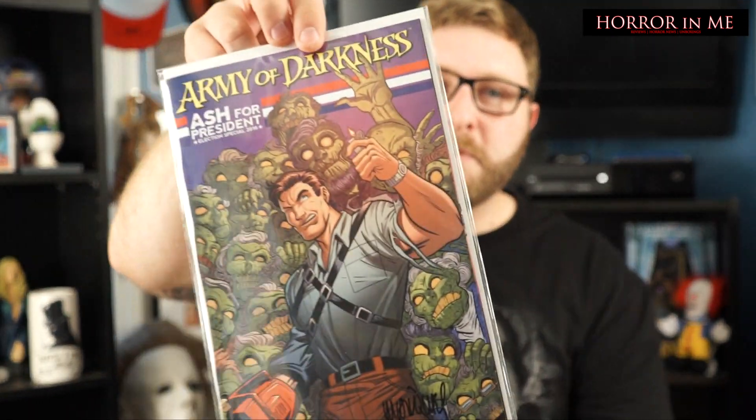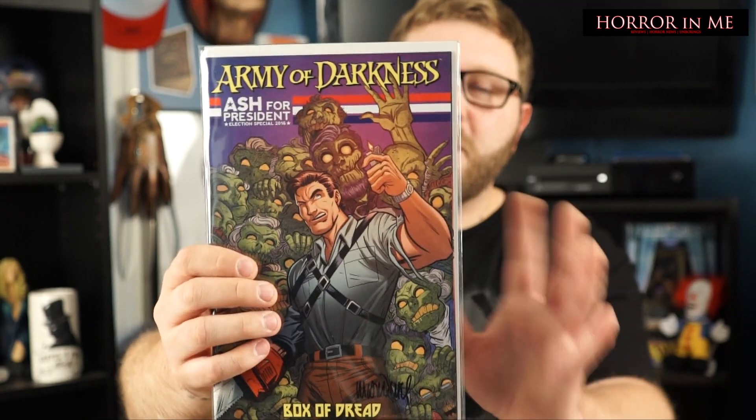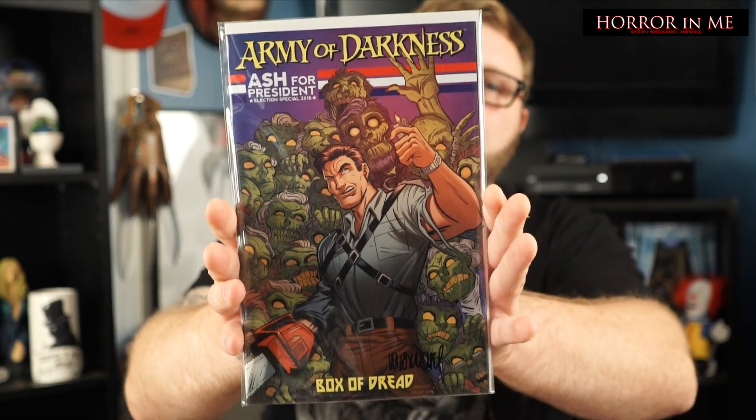I love anything Army of Darkness, Bruce Campbell, as you guys know. So anything that comes from Army of Darkness, Evil Dead, Evil Dead 2, even the remakes — anything like that, I just want it all. So this is cool, I really like this. Let's set that aside.